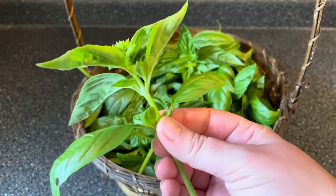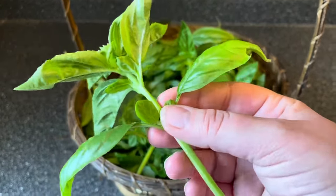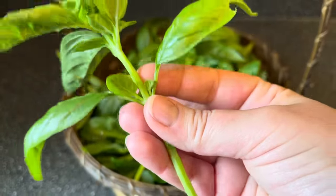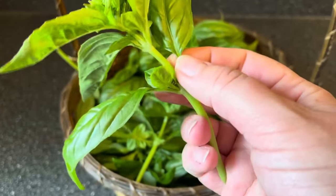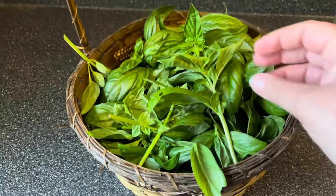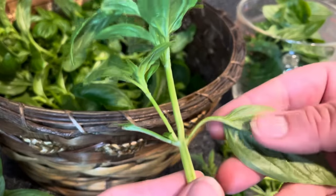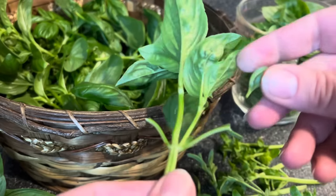There might be a couple bugs in here but I'll get those as I go through and process this. What I'm going to do is pick up each cutting and pluck the leaves off. Each leaf has a stem that attaches to the stalk, and I don't prefer those stems in my basil, so I like to clip it right where the leaf meets the stem. Basil is very sensitive and it bruises really easily, so you have to be gentle as you're plucking the leaves off.